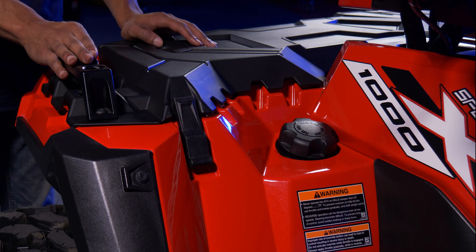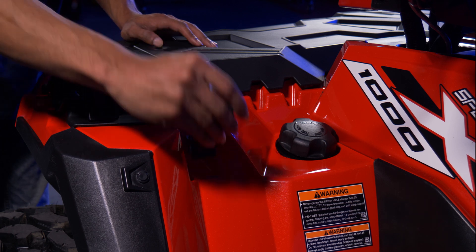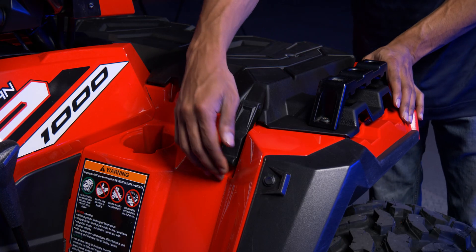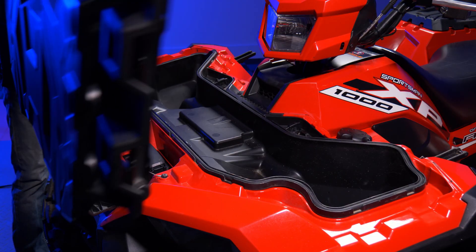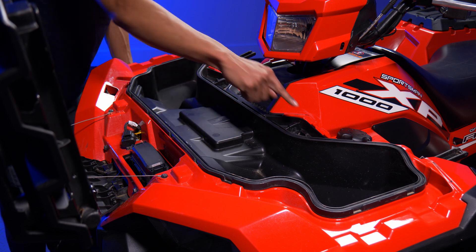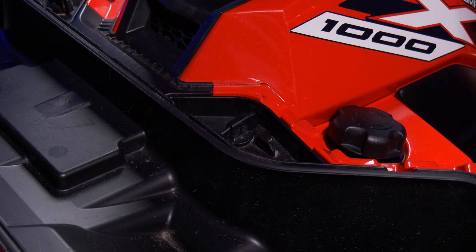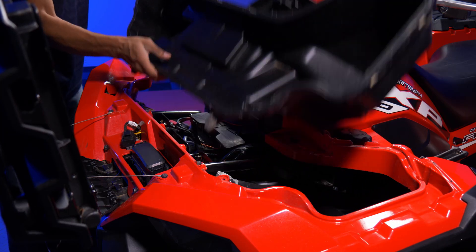First, take off the top of this Polaris. Undo the strap on each side — there's one on the left and one on the right. Just lift up and pull back on each side. Now lift up the top. Next, remove the storage bin — there are two locking tabs. Turn each tab to unlock, then lift up and pull out the storage bin.